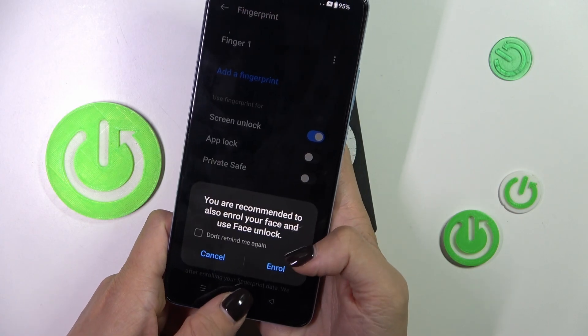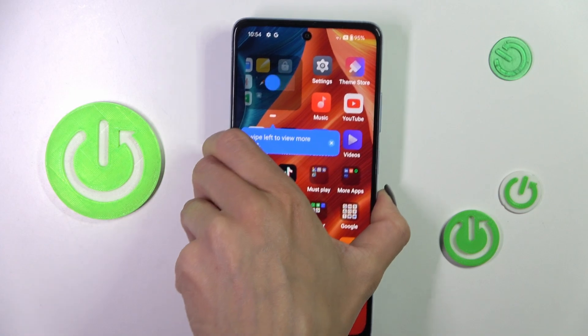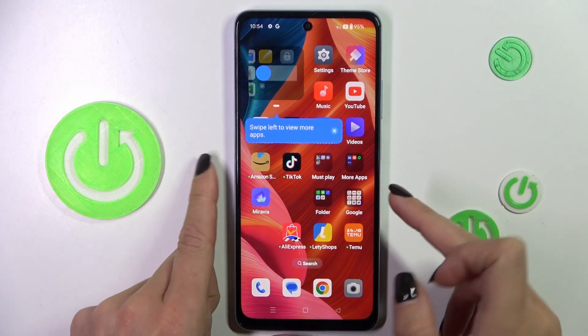Tap on Done and that's it. From now on you can unlock your device with this fingerprint. Obviously, you can also use the backup pattern.